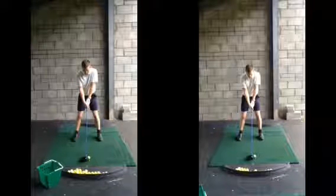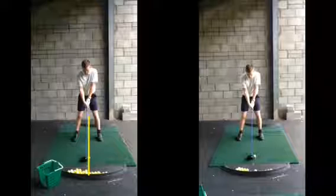So we said ball position was the main thing in terms of your driver set up — being a little bit too far back in your stance just de-lofts the club. So you're not going to create much loft. The ball's going to come out very, very low unless you've got a load of club head speed.